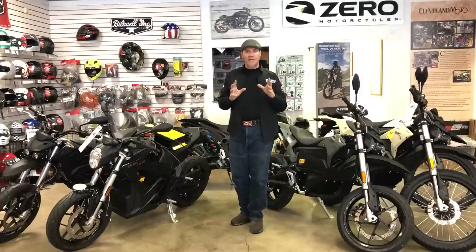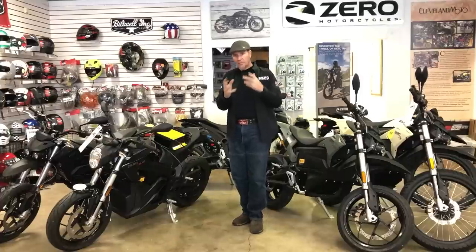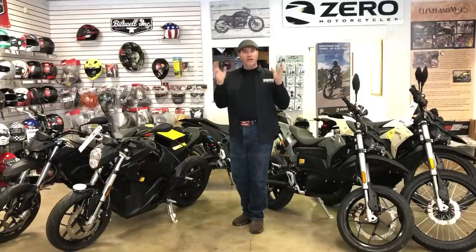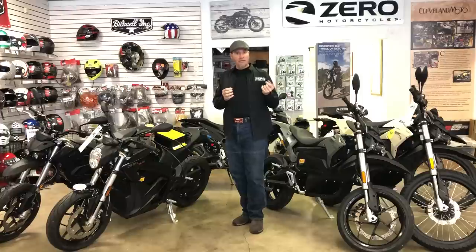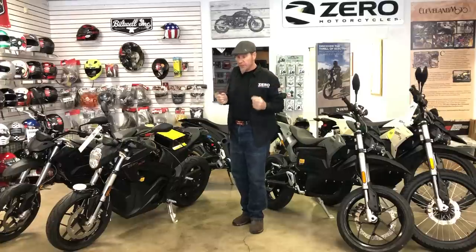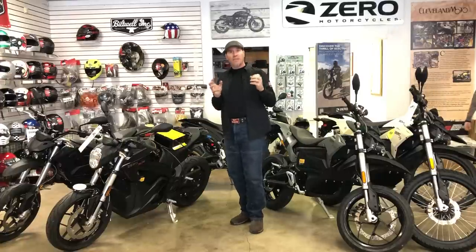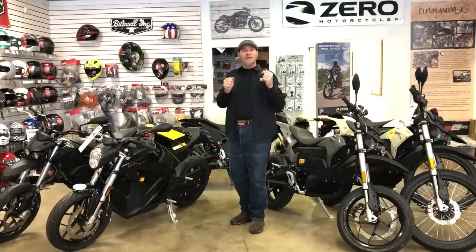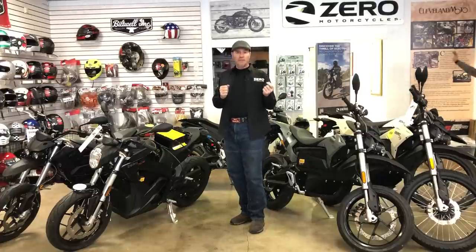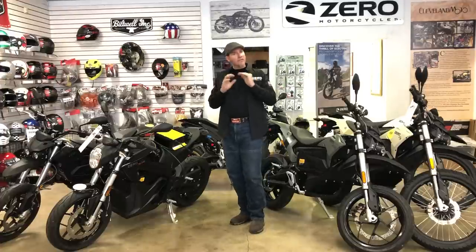The first thing is that Zero is not a small company. It's not an upstart company. It's not a guy building motorcycles in his garage, and they aren't bikes made in China. They are an American company in Scotts Valley, California. I have been there, toured the factory, and walked among the guys who are building the bikes. This isn't vaporware — it's something you can actually buy today, and you can go tour the factory and meet the people who build and engineer the bikes.